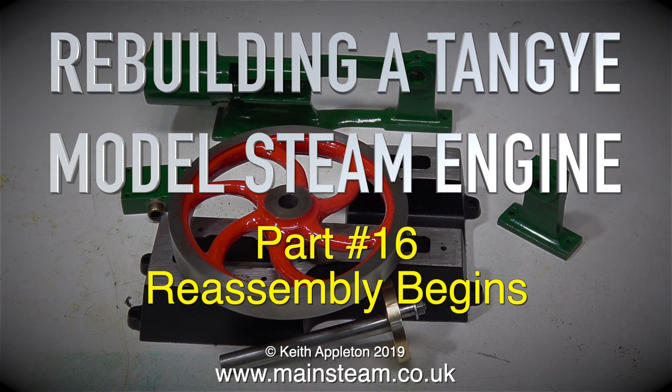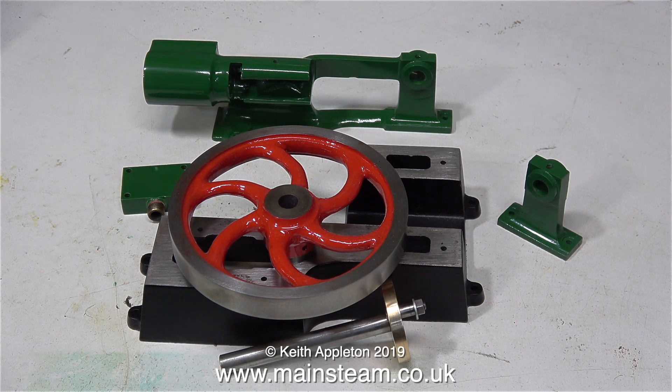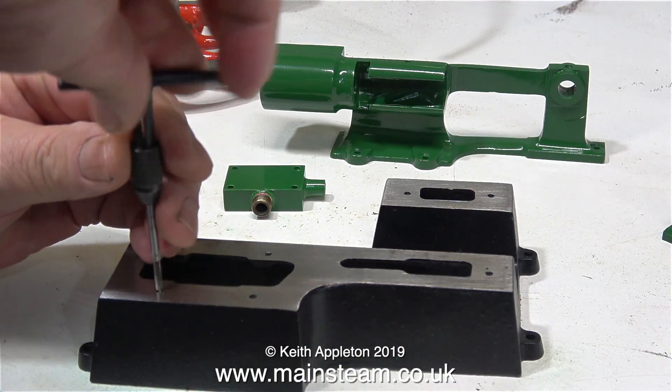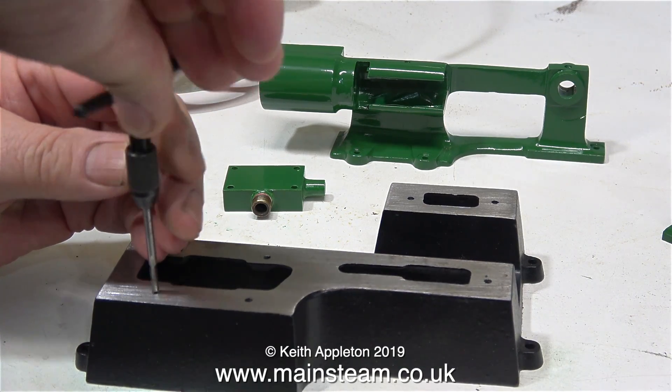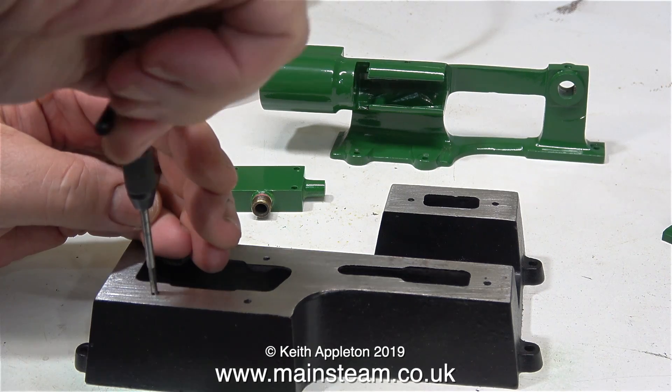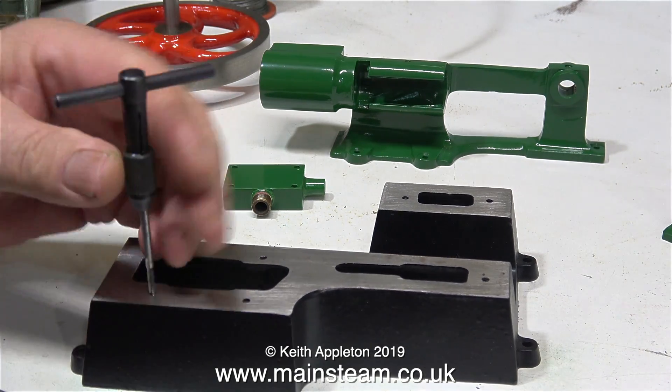Rebuilding a Tange model steam engine, part 16 - reassembly begins. After quite a lot of time and effort, I now have a kit of parts. Before I bolt them all together though, I'm going to change some of the fixings. There are two reasons why I'm not going to use the original cheese head bolts that held the engine onto the bed plate.